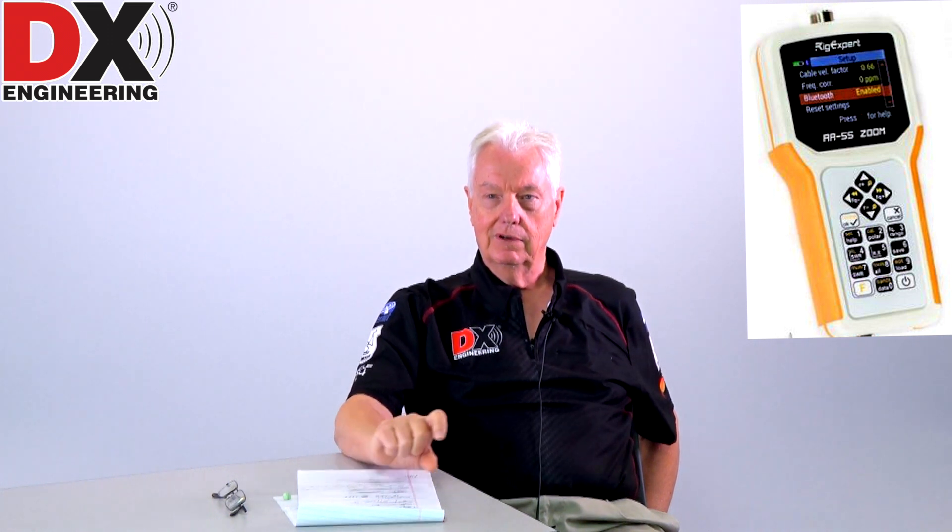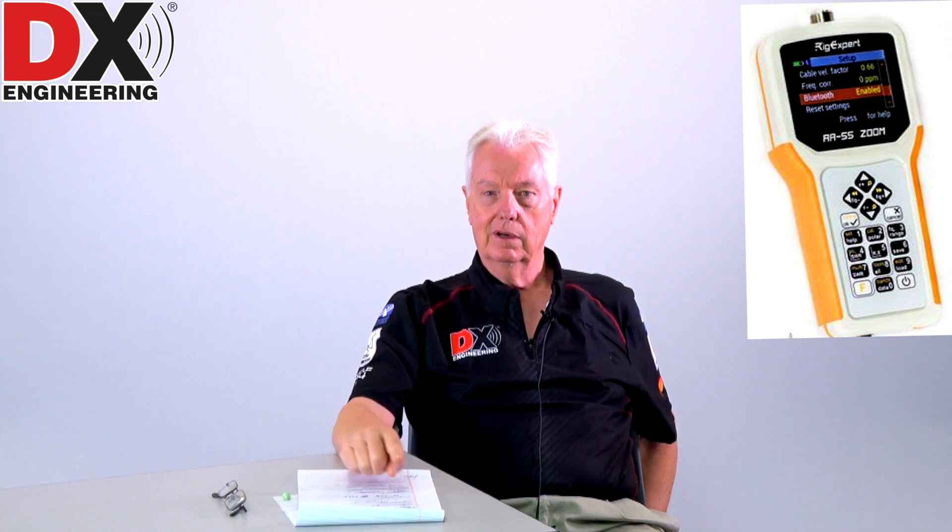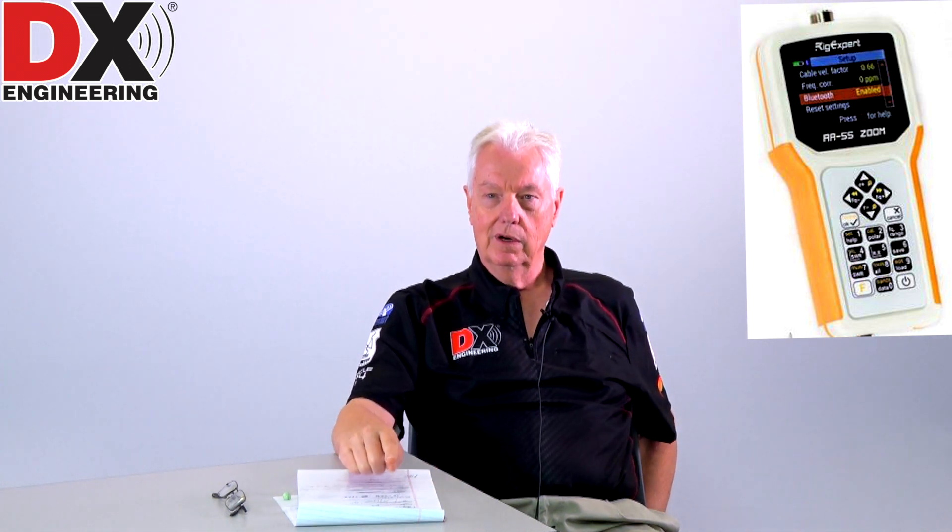If you have a really good antenna analyzer like our Rig Expert Zoom models, you can do a graph showing where the SWR is across the entire band. Say you're 3 to 1 where you want to be and it's actually 1 to 1 at the high end of the band — that tells you you need to lower the resonant frequency, and you can see that right on the graph. You can make an adjustment and go back and look at the analyzer without using your transceiver. It's a snap to adjust with a good antenna analyzer like the Rig Expert Zoom.